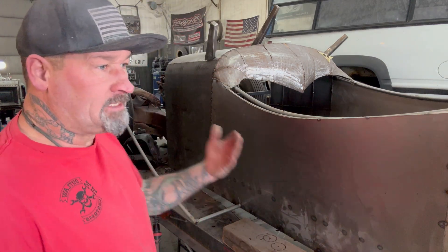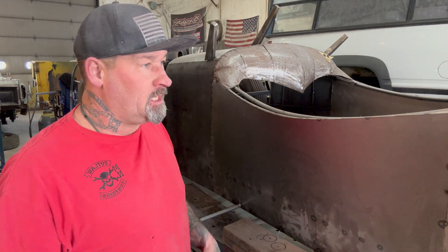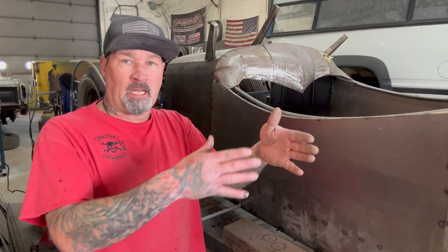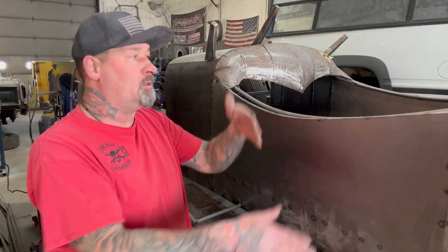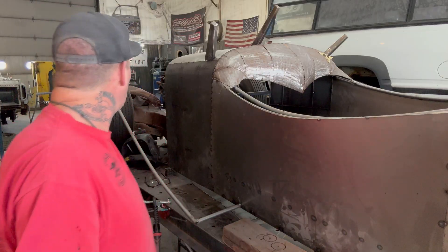I've got to run either a laser or a string line down here so I know I've got my fenders on right — so that one isn't farther away from the car than the other. And I've got to match the other side when I do the same thing. Like when I built the back fenders, I built the left and the right both at the same time. So right now the passenger side fender's on, and underneath my welding table is the driver's side rear fender.